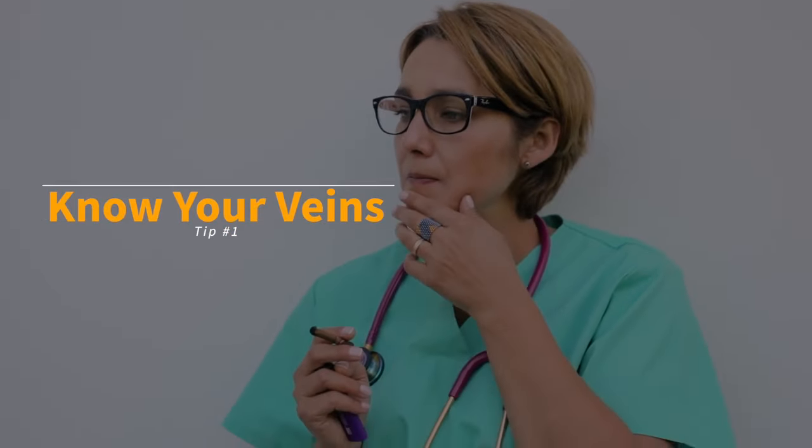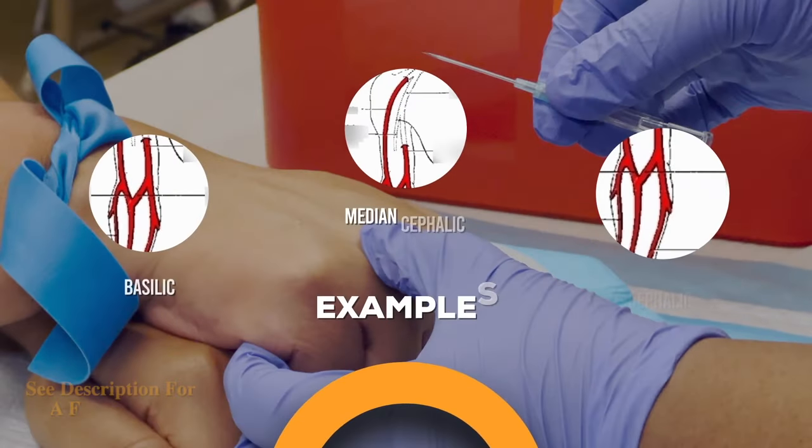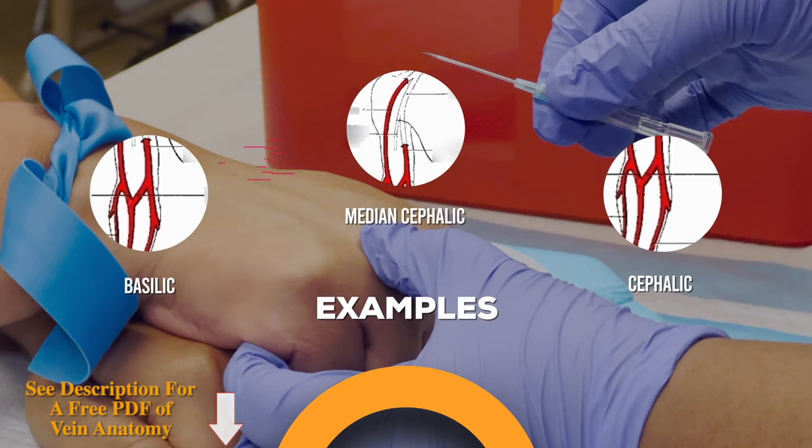Top tip number one: know where your veins generally are. Try to memorize your vein anatomy. Scroll down to our video description to get the free vein anatomy PDF courtesy of Educate Simplify.